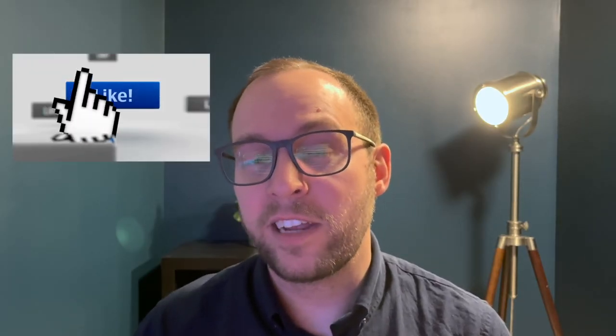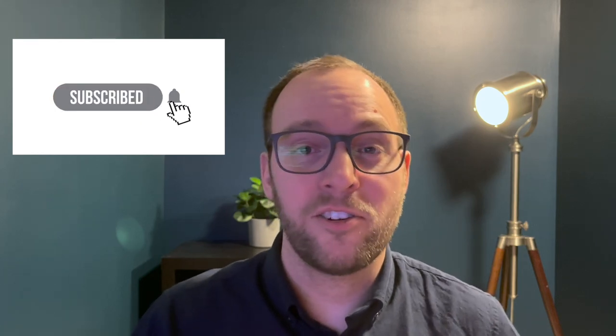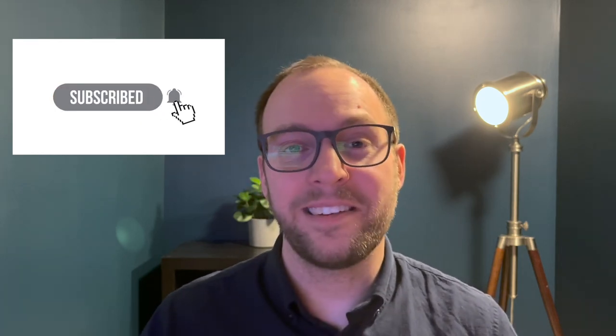Thanks for watching as always. If you found this video interesting, click that like button — it helps other people find this content and I really appreciate the support. If you want to see more of my videos, just click subscribe. Thanks, and we'll see you in the next one.